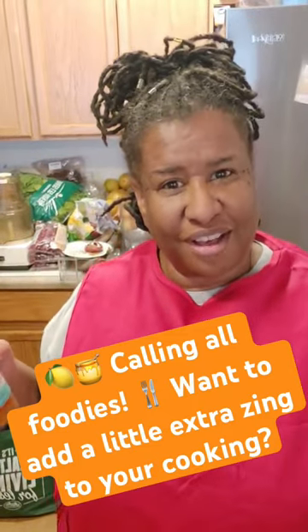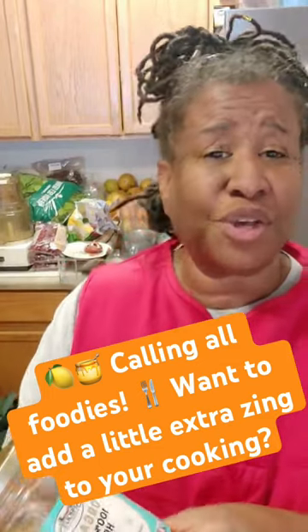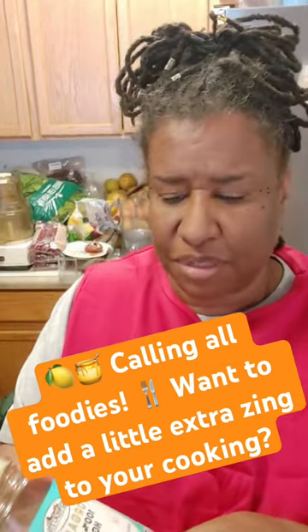Welcome back to part two of our pear vinegar that we are making. You can make vinegar with sugar and oftentimes people do.